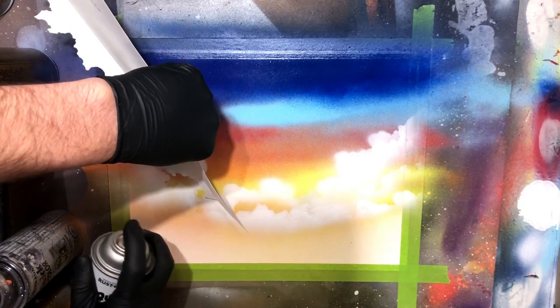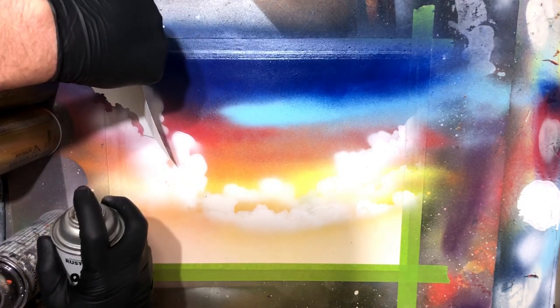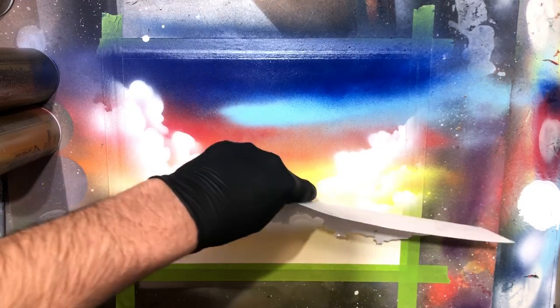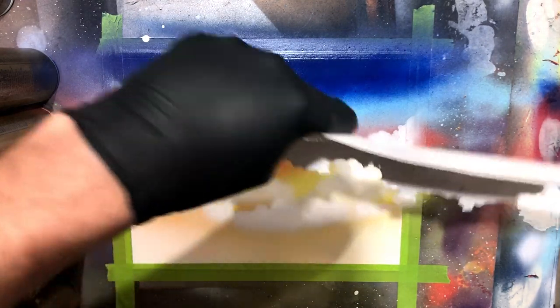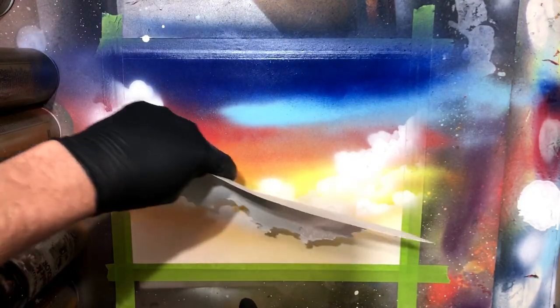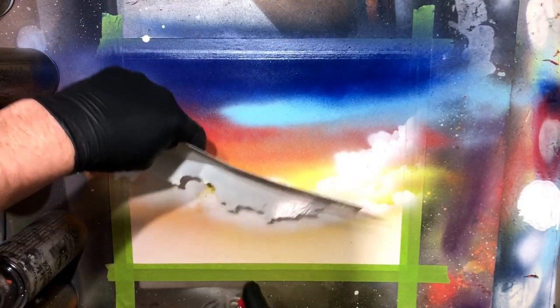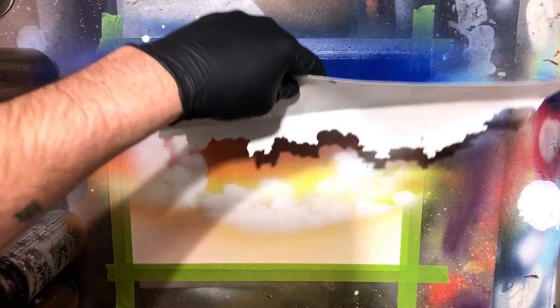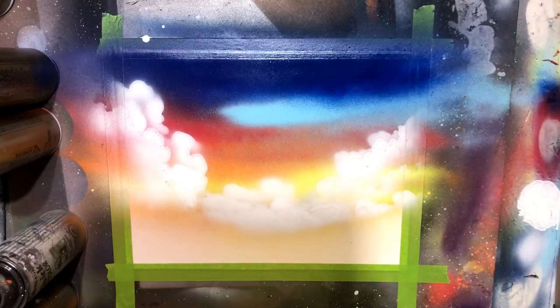We're just going to finish off on these clouds here. There are a lot of little sections of this painting where I'm actually just tinkering around, fine-tuning. I did make a point with this one to take my time and slow down — oftentimes I rush through and wind up not happy with my result. I made a pact to slow things down a little bit. Those are some happy-looking clouds, if you ask me.